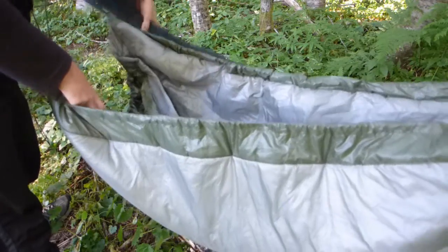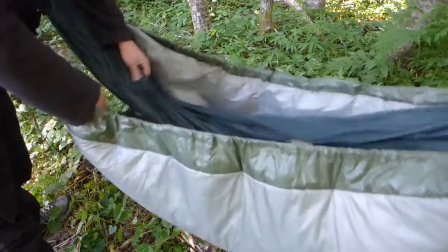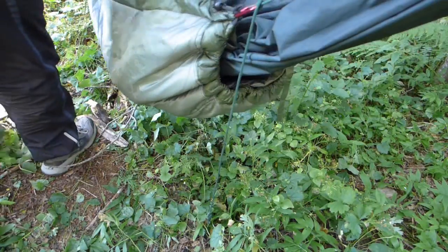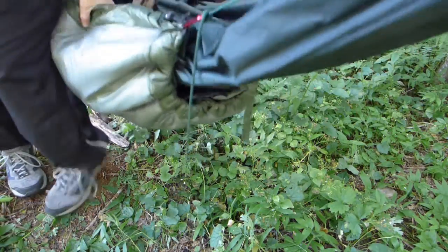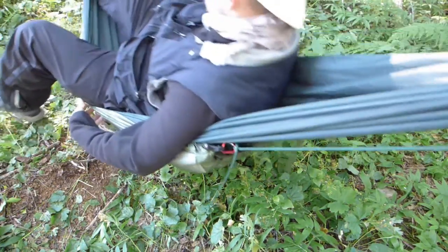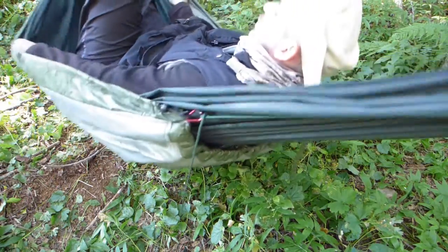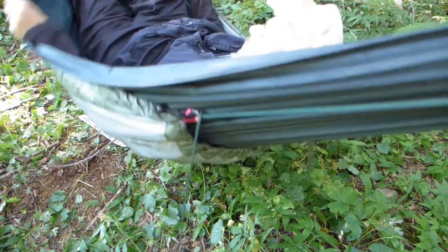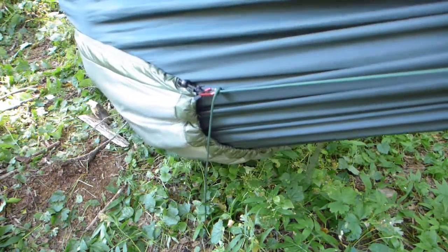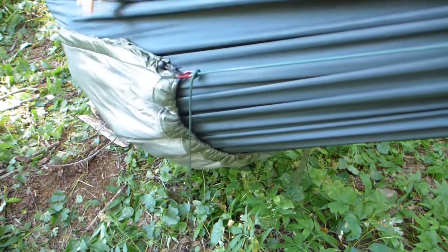What I do is I lay the hammock inside like so, and because of the elastic when you lay down in the hammock, the quilt will adjust to create a seal around you, blocking out all the draft. And then that can be adjusted as needed over the night.